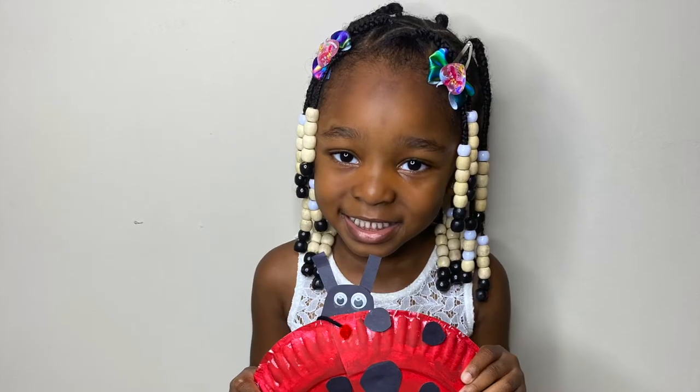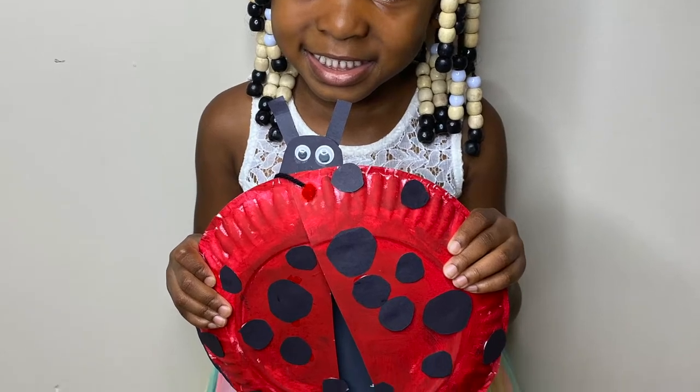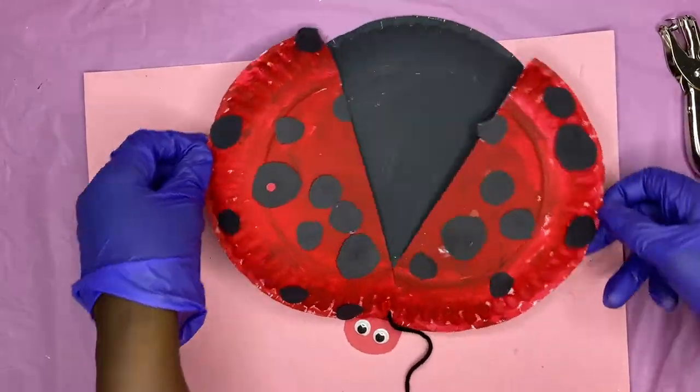Stick around to see how we made this really impressive ladybug craft with wings that actually move. My kids just love this one and I know you will too.